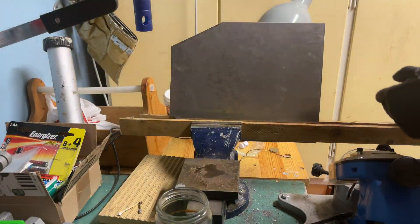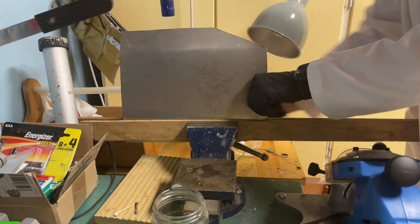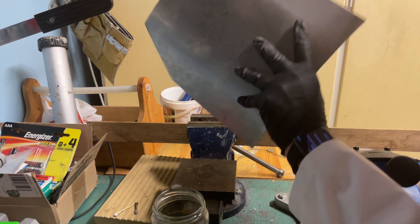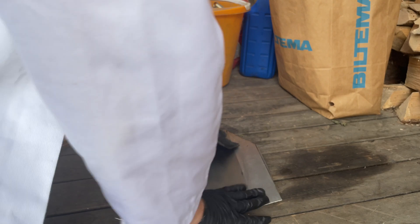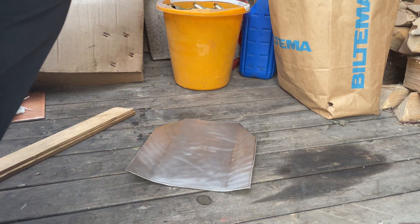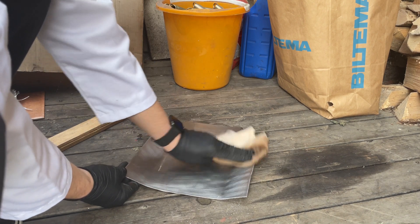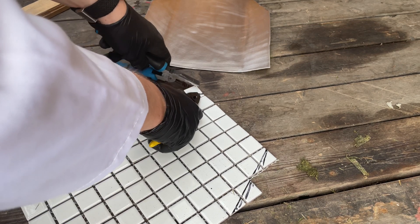I clamped the metal in between two pieces of wood in my bench vise and bent the edges to make the plate more curved for a better fit. At this point it's really starting to look good. Next I sanded the inside and cleaned it with some acetone to hopefully help the glue stick better. I originally planned on using the angle grinder to cut the ceramic tiles at the corners, but I didn't have the right disc for cutting ceramics so I ended up just snapping each separate tile instead.